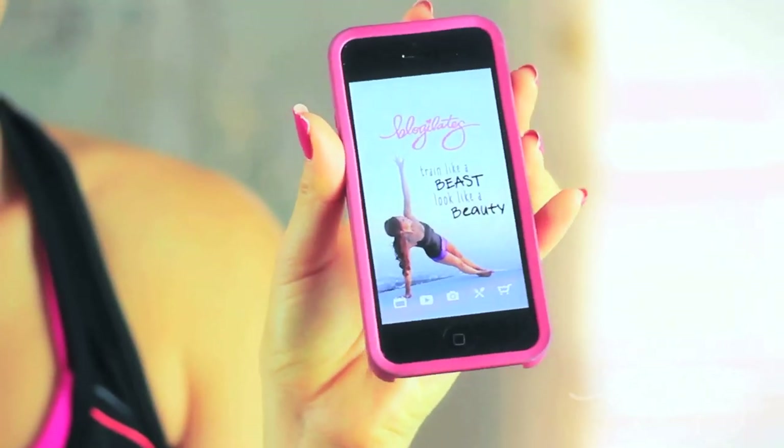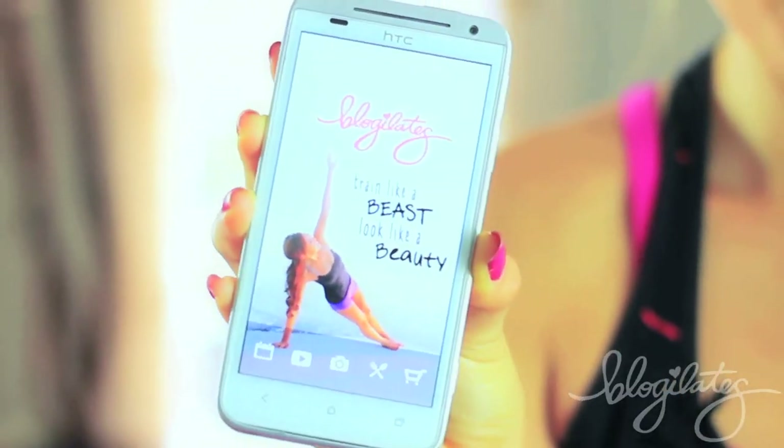Hey guys, Cassie here. Now, before we start your love handle routine, I have a really exciting announcement for you. Remember last time when I told you about the iPhone app, the Blogilates app? Well, now, after all of your requests, the app is officially available on Android. Yes, celebration!